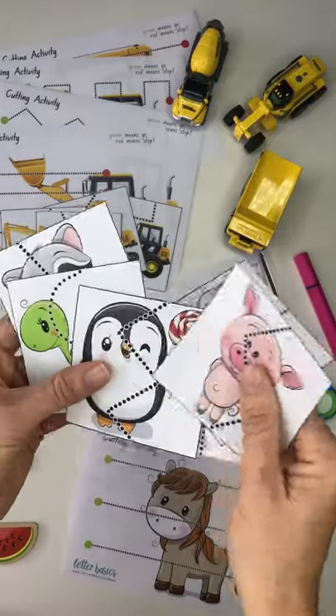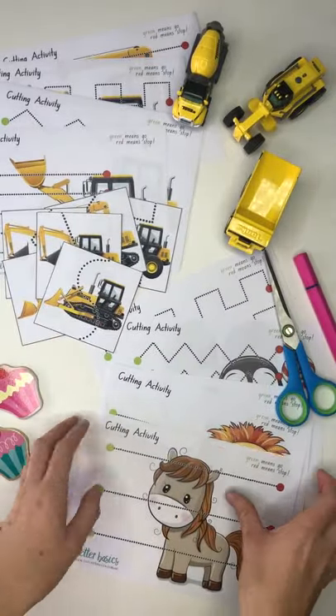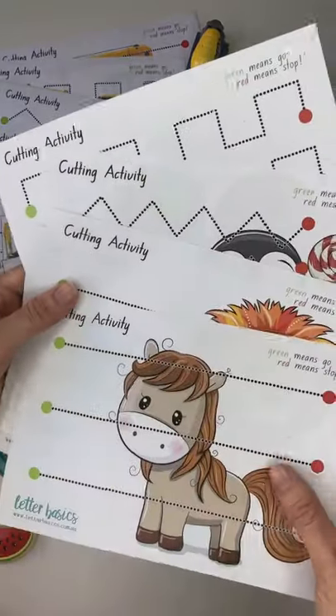We've got a lion, horse, pig, penguin, turtle and raccoon. So the same artwork is on these as well. Each one of those little ones has a different cutting pattern, as do these.